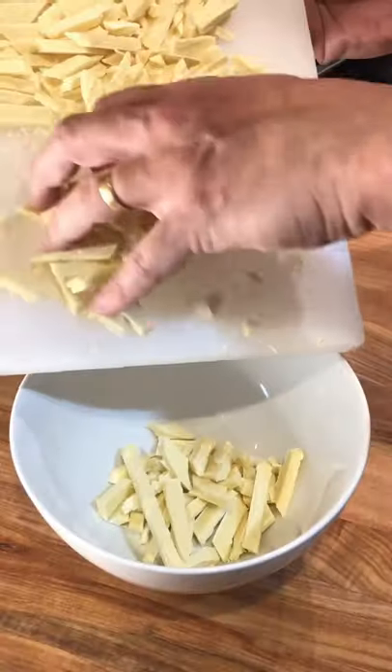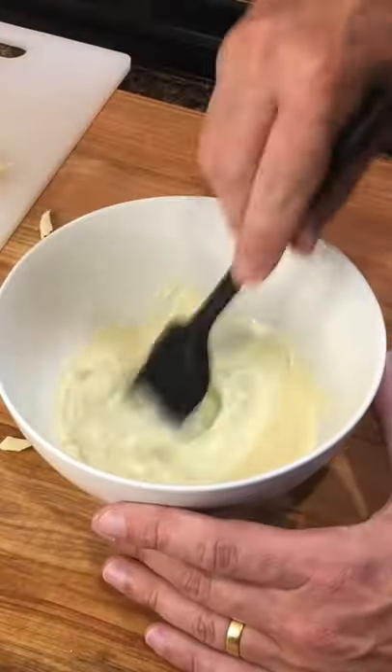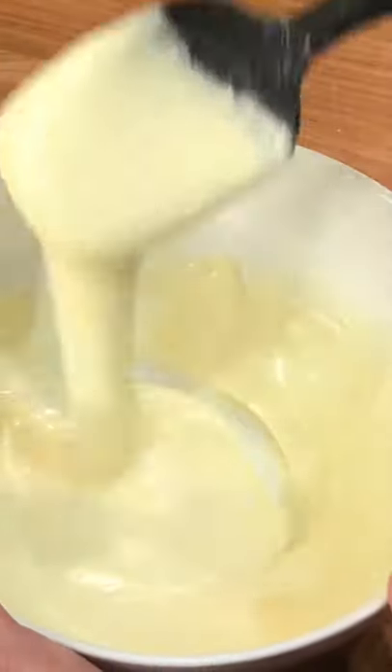Chop two bars of white baking chocolate. Melt two thirds in a microwave in increments of 30 seconds. Once melted, add the other third slowly, mixing it to melt between additions.